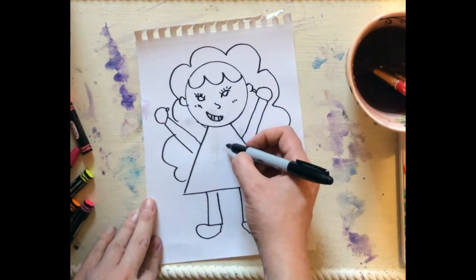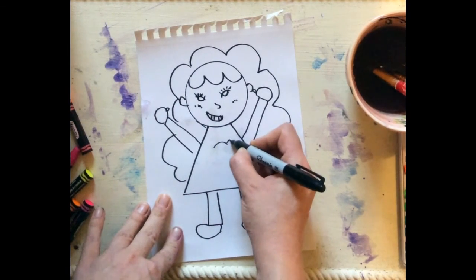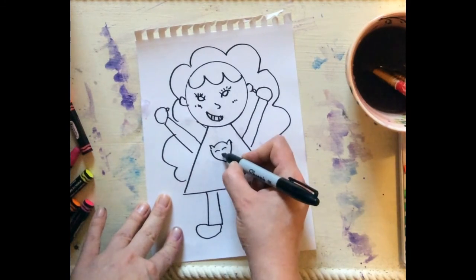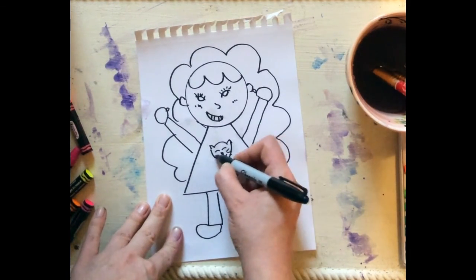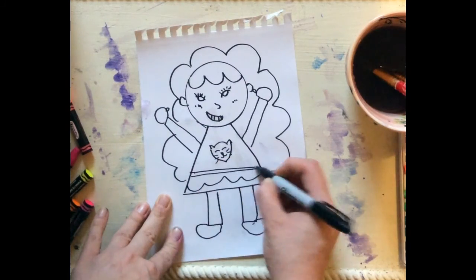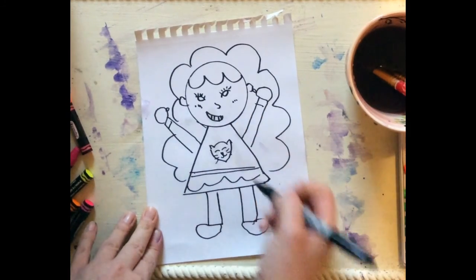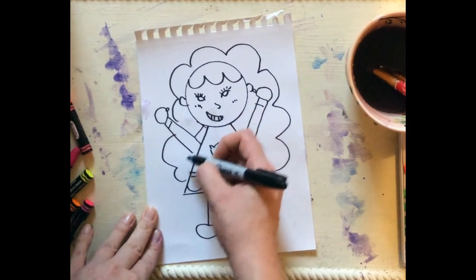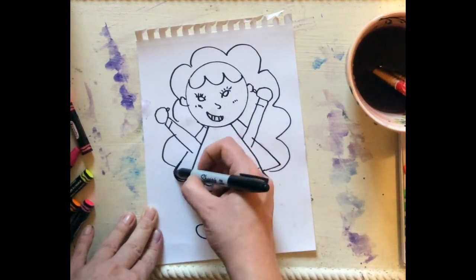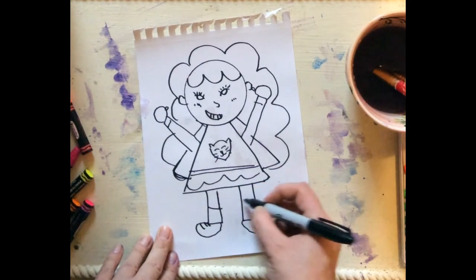Superheroes always have a logo, so maybe my logo is a cat — a Catwoman. I'm going to draw a cat down here for my logo. Then maybe I'll give my dress a little design, because superheroes have designs in their clothes. Maybe a bracelet or two. Could put a cape in there — turn my hair into a little bit of a cape. I'm going to put some shoelaces and some socks.